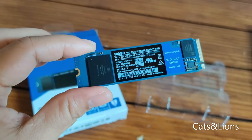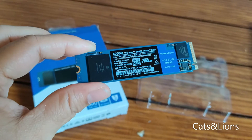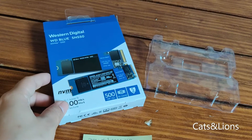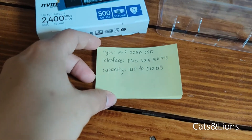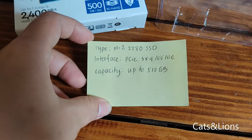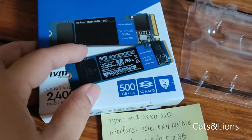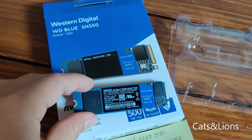So if you're gonna be loading games, loading applications, or switching between tasks, you definitely have to have an SSD installed because it will make your laptop much faster. Now before you purchase an SSD for your Dell G3 15 gaming laptop, you have to ensure it is the right specifications. I found that the compatible SSD for the Dell G3 is the M.2 2280, with interface PCIe 3x4 NVMe, and a capacity of up to 512GB.